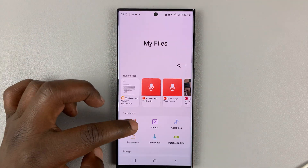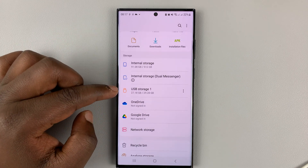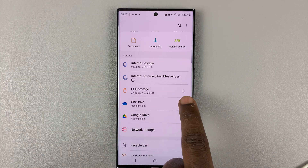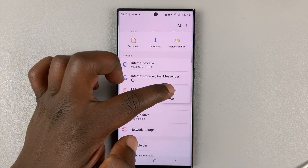Open My Files. On the My Files page, you can see under Storage we have the USB storage one, which is my USB flash drive. What you need to do is tap on the three dots on the right side of that USB flash drive.